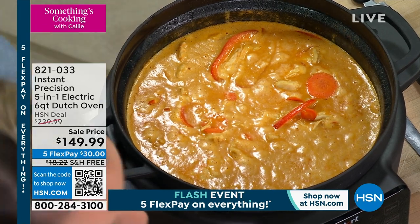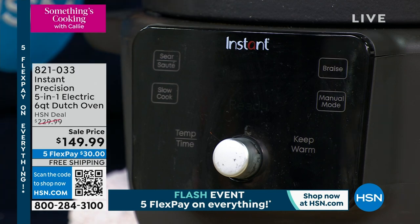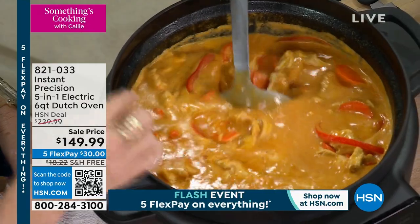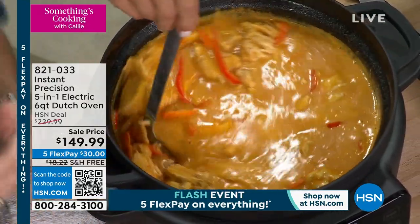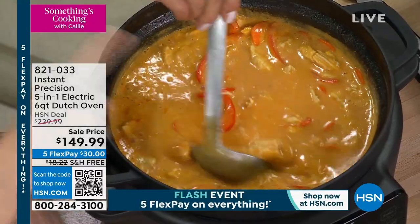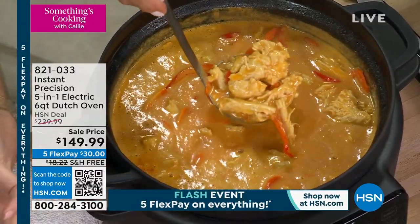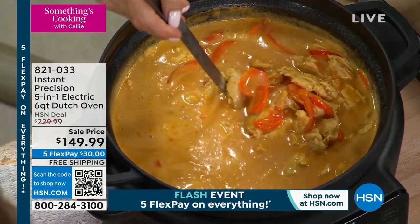Here's our curry — look at this, it looks so good. The enamel is so important here: something like curry could leach into regular cast iron, and when you make your next meal you'd still smell it. Not with this — because of the enameled interior coating, it's going to be super simple to clean. That coating prevents flavors from absorbing into the pot, keeping every dish tasting exactly as it should.